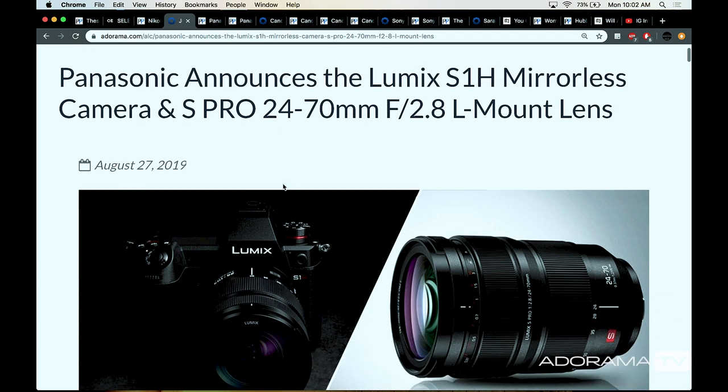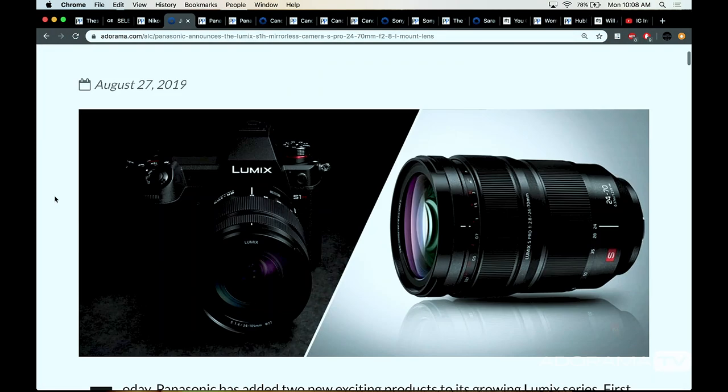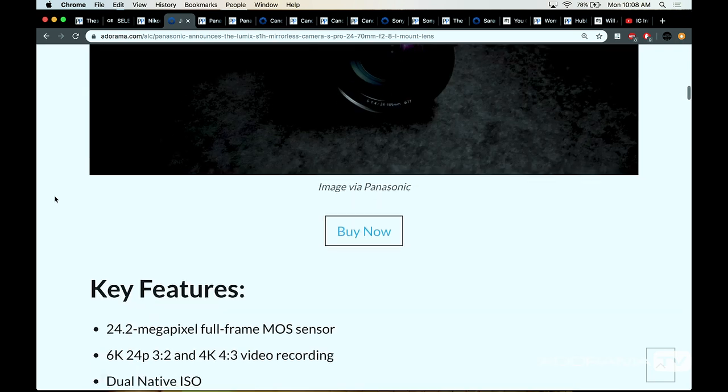Speaking of Panasonic, they just had a monster release with a new way of thinking — the new S1H mirrorless and a couple of lenses. The S1H is really a special camera. The S1 and S1R were Lumix's first throw at a mirrorless full-frame system with the L-mount, which is shared by Sigma, Leica, and Panasonic — basically the SL mount from Leica. The S1H is really them going into the cinema world. It's $4,000 for the body.